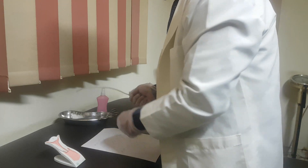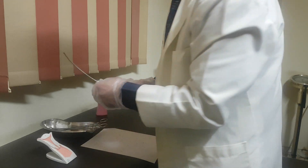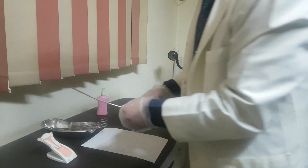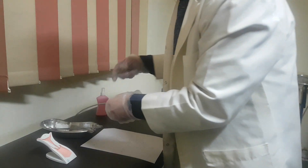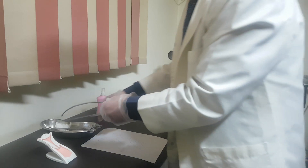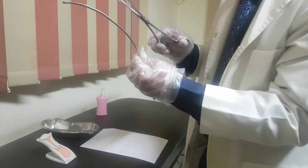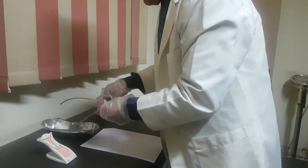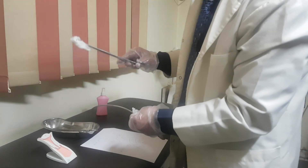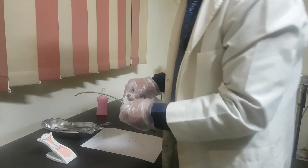What is the instrument needed to do uterine sounding? You need a uterine sound, graded in centimeters, a single-toothed tenaculum or volsellum, ring forceps to hold the uterine sound while getting it out, and a piece of dressing for cleaning of the cervix before insertion with antiseptic solution.